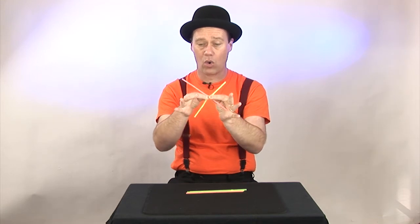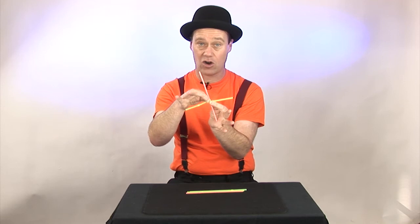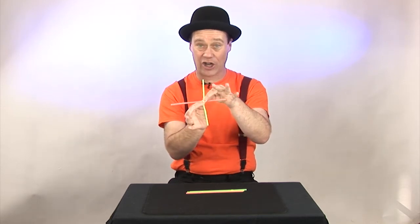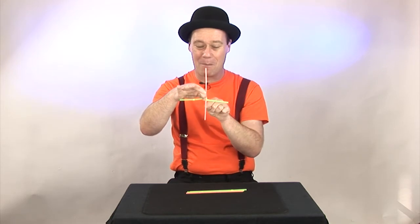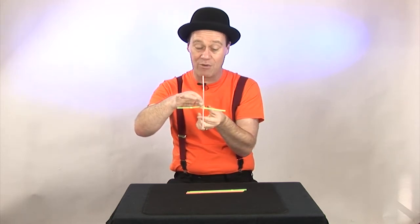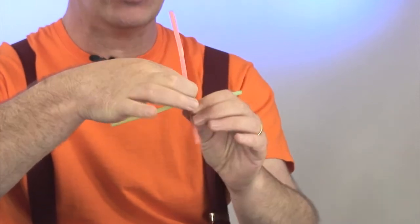Then you're going to turn the whole lot one turn anti-clockwise. Then you're going to take the bottom straw and bring it into the opposite corner and back towards you.